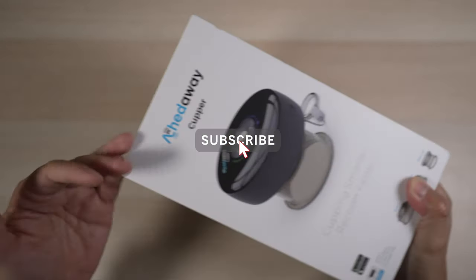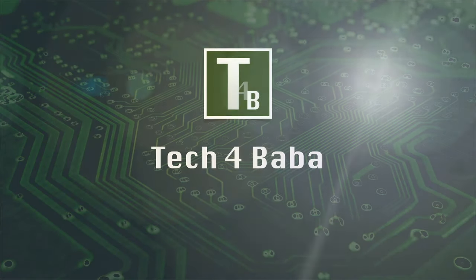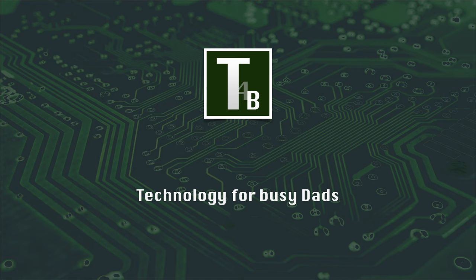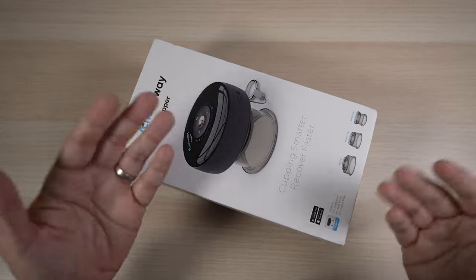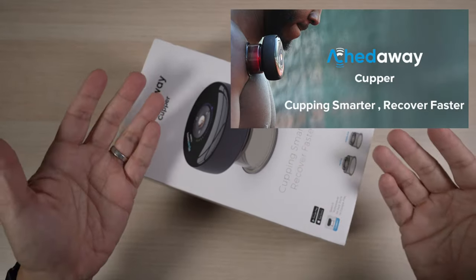If this is your first time here, welcome! Please consider subscribing to the channel. In today's video, let's unbox this ache-away cupper and see if it can indeed speed up my recovery and help me feel better.